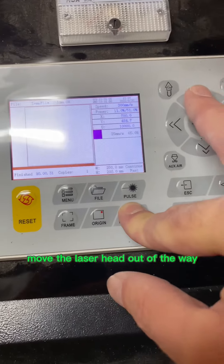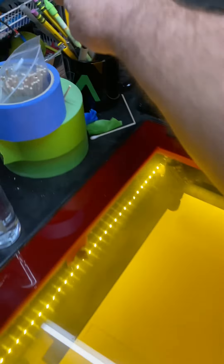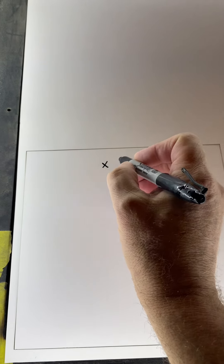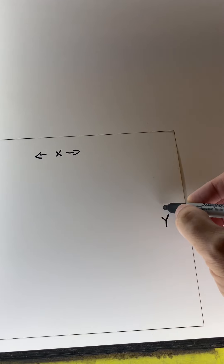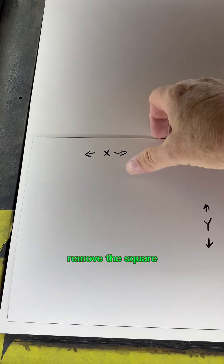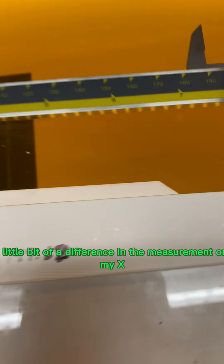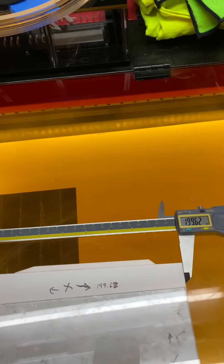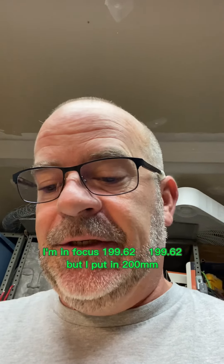Move the laser head out of the way, grab a Sharpie, open the door, and label the axes. Remove the square. There's a little bit of a difference in the measurement on the X. We'll measure the Y and see what comes up. X axis, Y axis — both measure the same: 199.62 and 199.62.